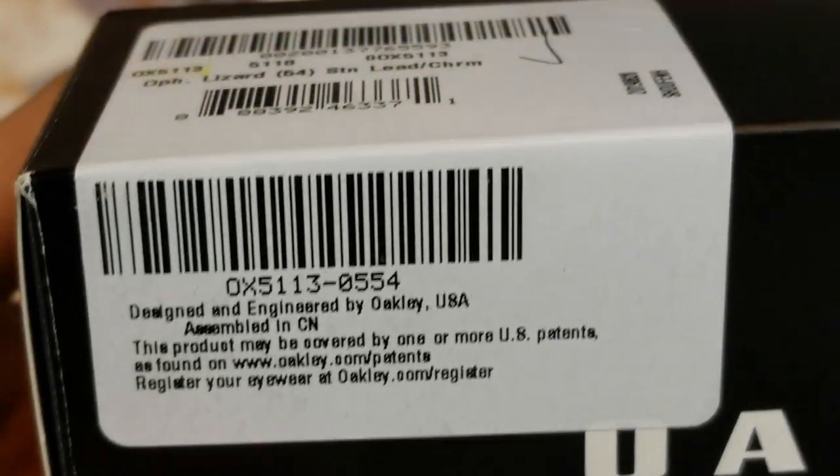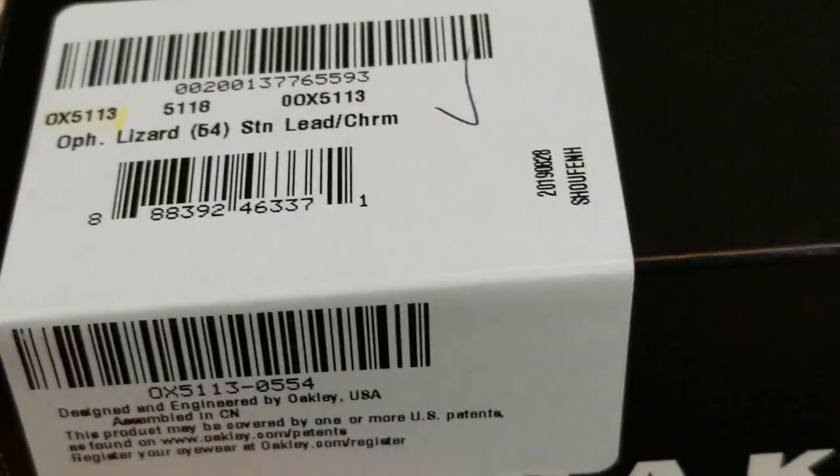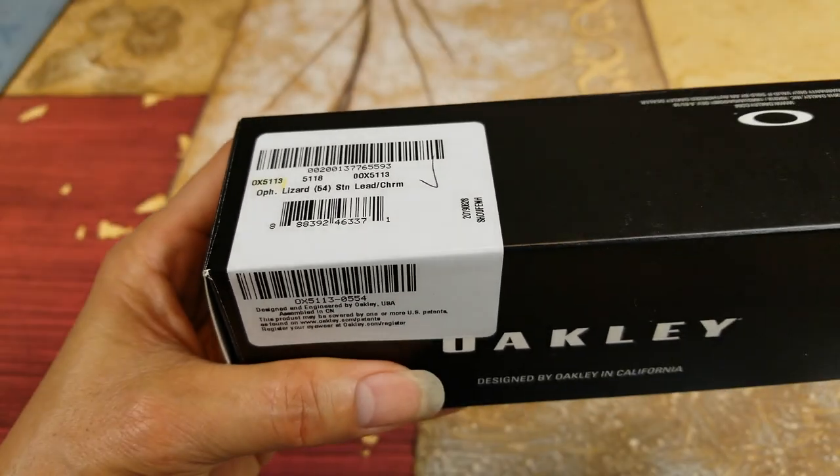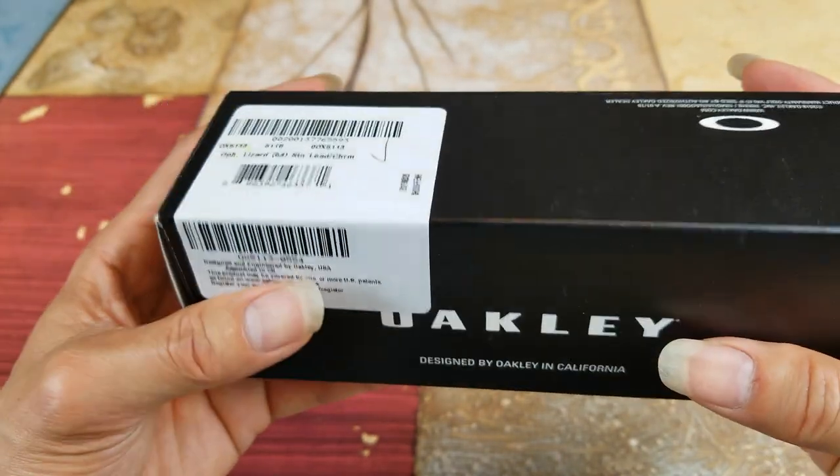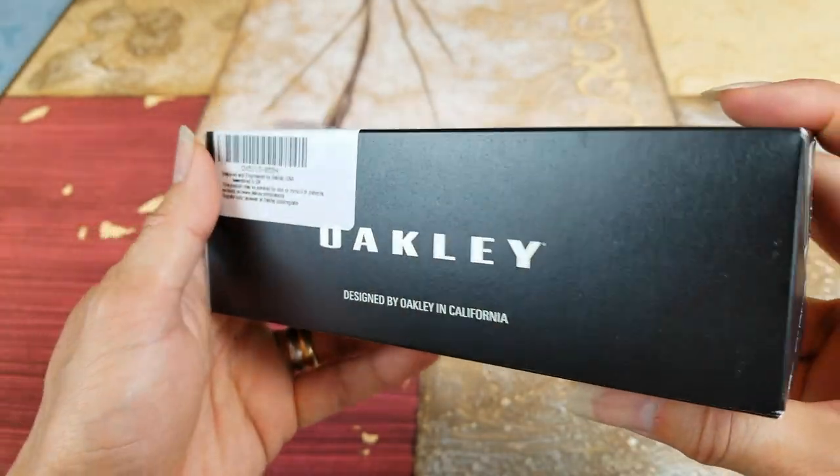I know a lot of you haters out there are probably thinking this is going to be a fake pair, but this is not a fake one — this is the original Oakley.